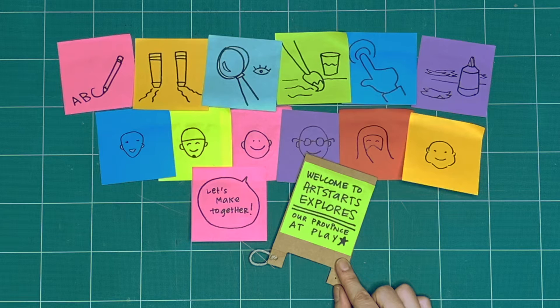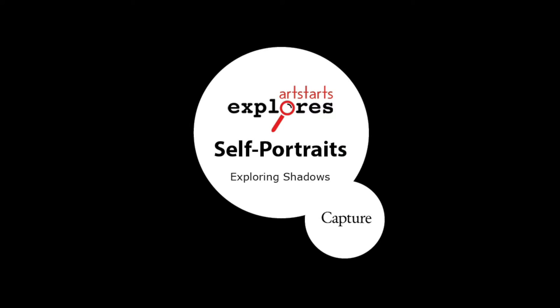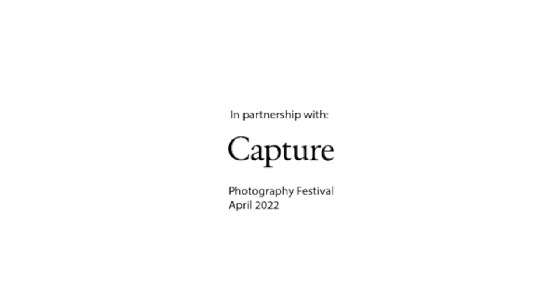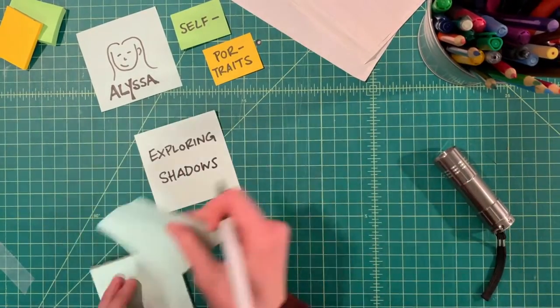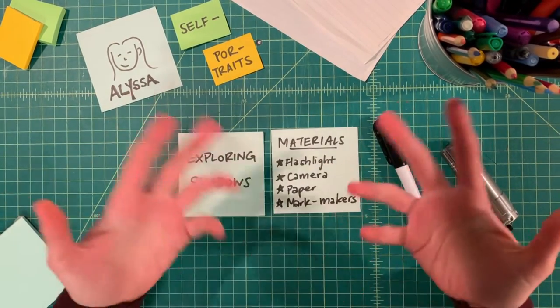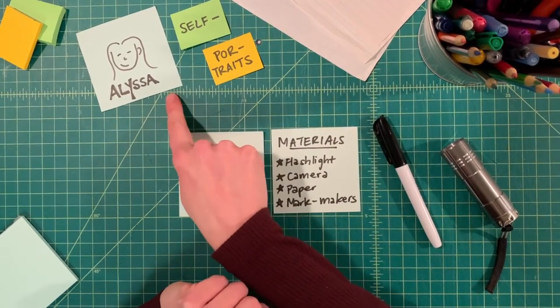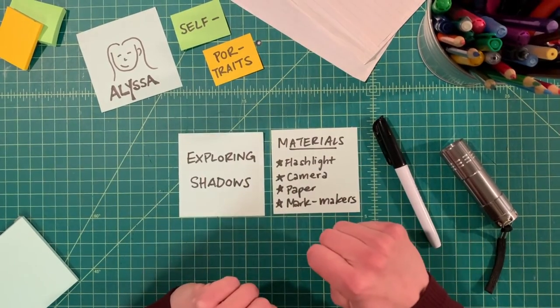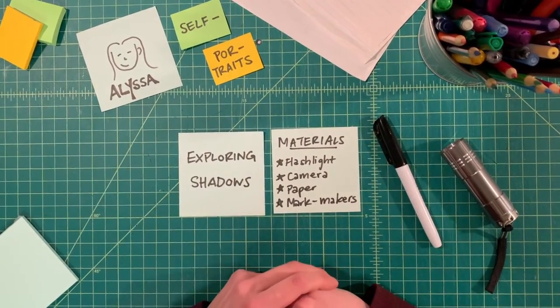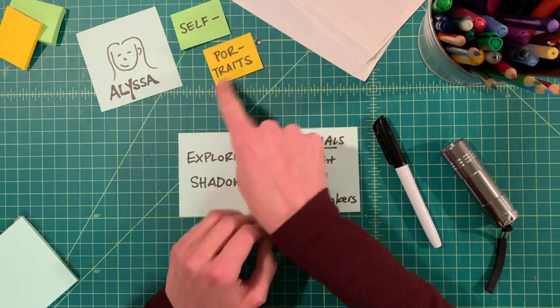What will we explore together this week? Hello, and welcome to ArtStarts Explores. My name is Alyssa, A-L-Y-S-S-A, and I am the Gallery and Public Programs Manager at Art Starts in Schools. This month, we're exploring the theme of self-portraits.